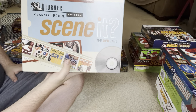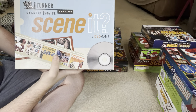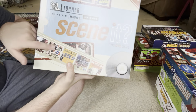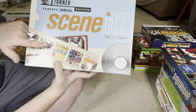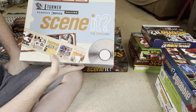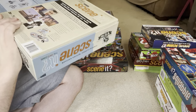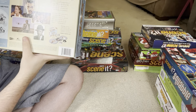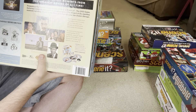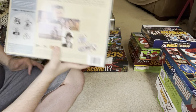Next is Turner Classic Movies Scene It, which I ordered from Amazon because I thought it looked pretty cool. I didn't really know many of the movies in it besides Wizard of Oz, which you can see on the box. On the back it lists Casablanca and Singin' in the Rain — I've heard of both but never seen them.